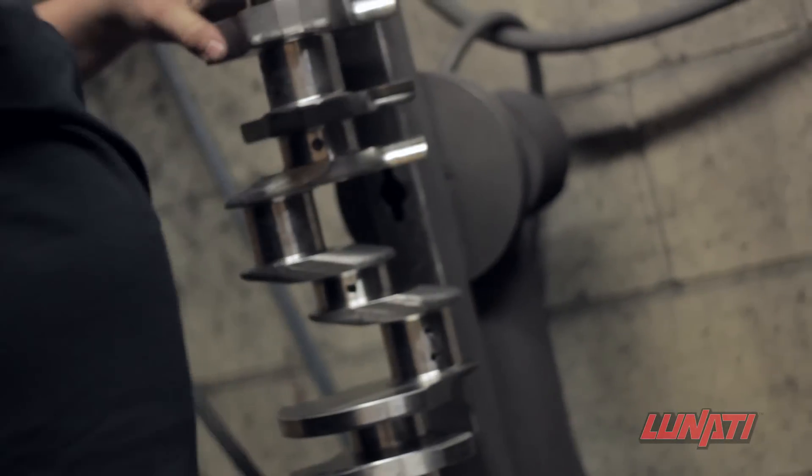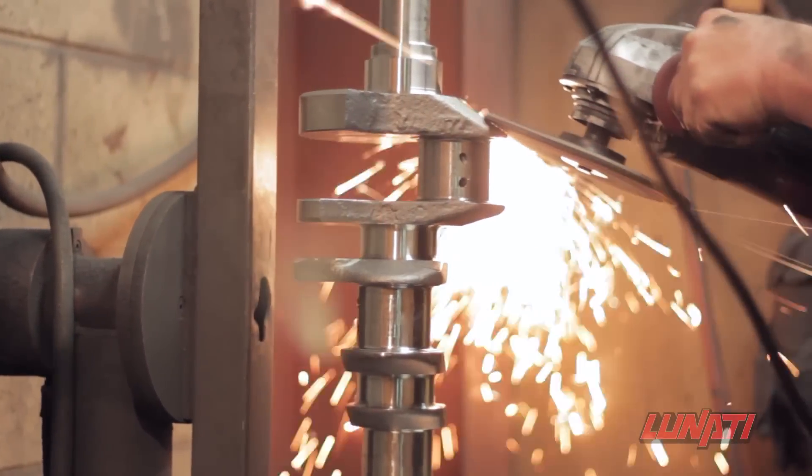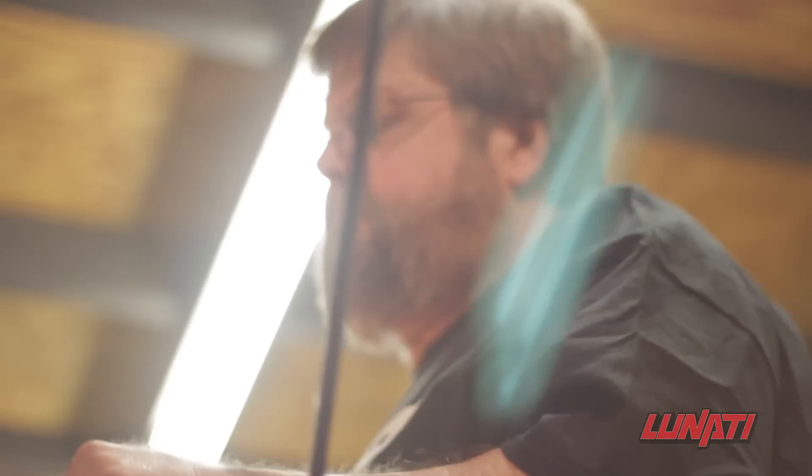Each Lunati Signature Series Crankshaft is completely detailed by hand. Pneumatic sanders are used to smooth out each of the unmachined rough edges left by the forging process.